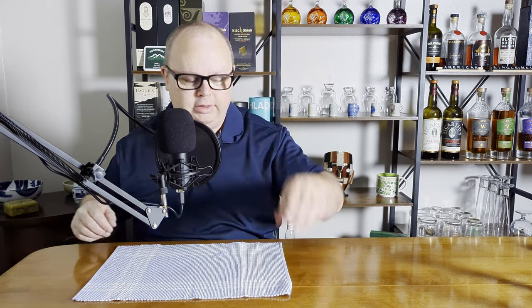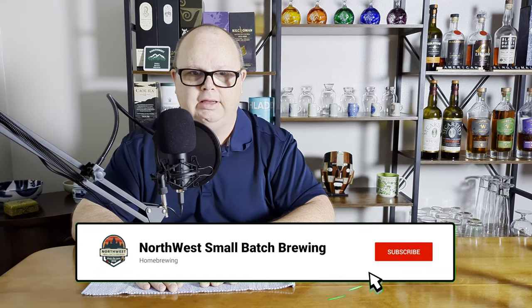Welcome back to the channel, everybody. I'm Steven, this is Northwest Small Badge Brewing, and I want to talk a little bit about something called suck back. This is an interesting one. If you like this channel and content, consider hitting the subscribe button — it's the best way to help support my channel so I can keep putting out more content.